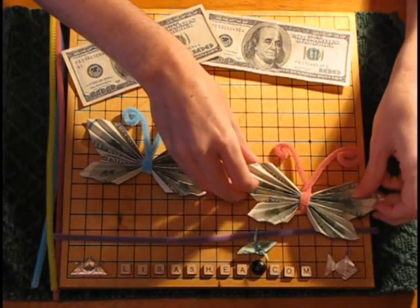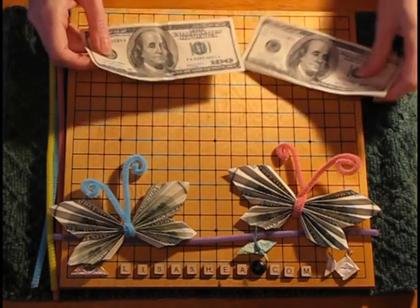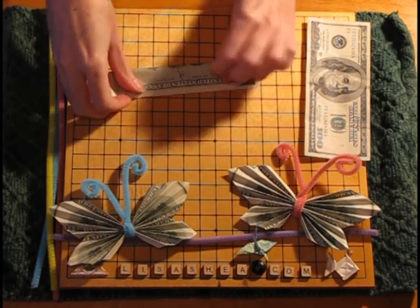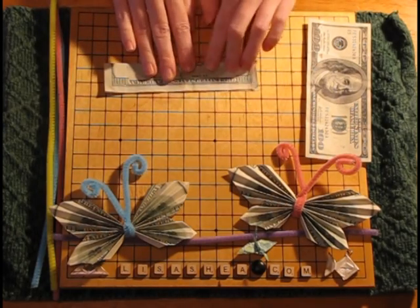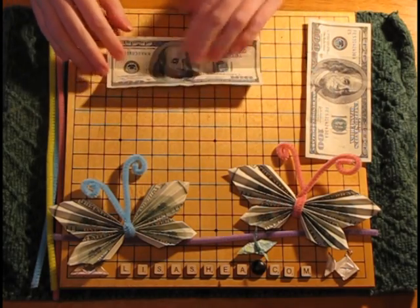Take one pipe cleaner and two bills. We're going to start with the first bill, and this will become the top half of the butterfly. So we fold the bill in half lengthwise and give it a very sharp crease. Then we unfold the crease that we just made.